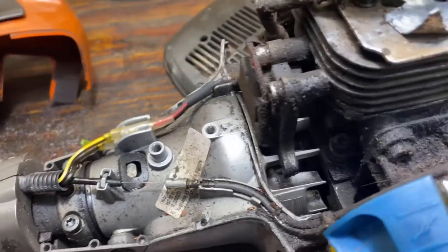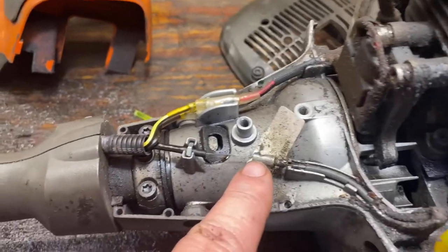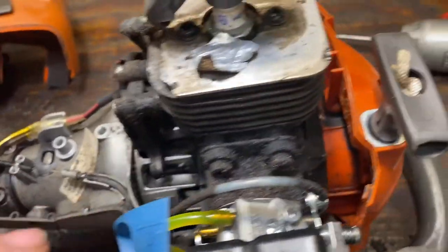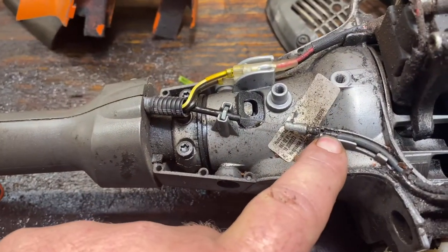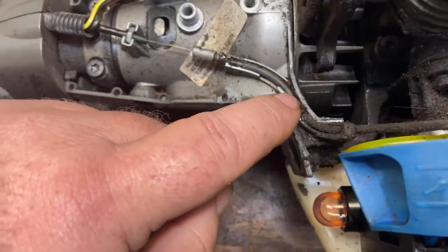The cable that we're going to be replacing today — we're going to disconnect it from here at this joint, and then it'll run through this passage and up to this carburetor where we'll cut it loose. You need to pay attention to that because it's got to go back just like it is. I'll walk you through that. So that's what we'll be changing out — this piece all the way around here.